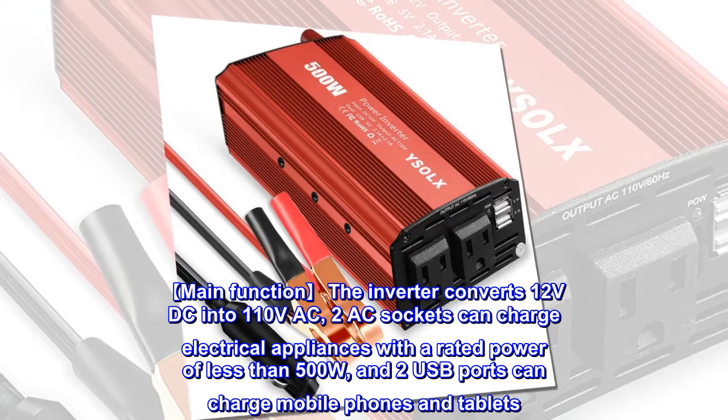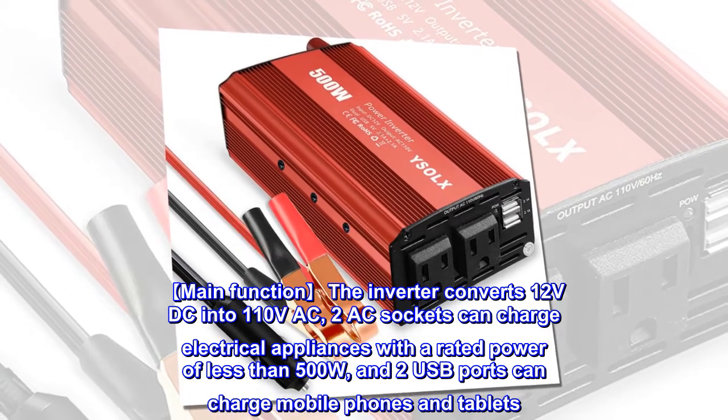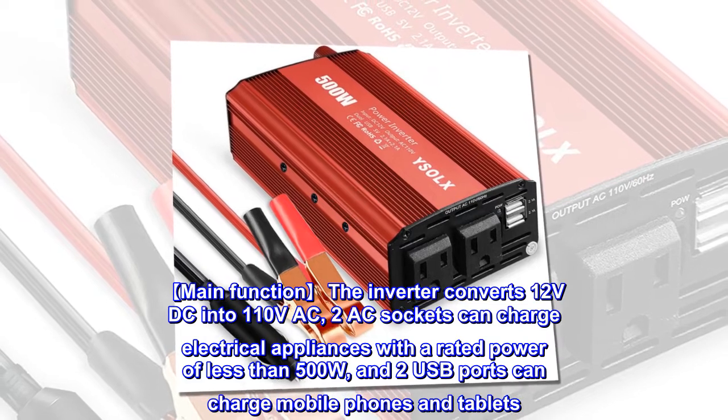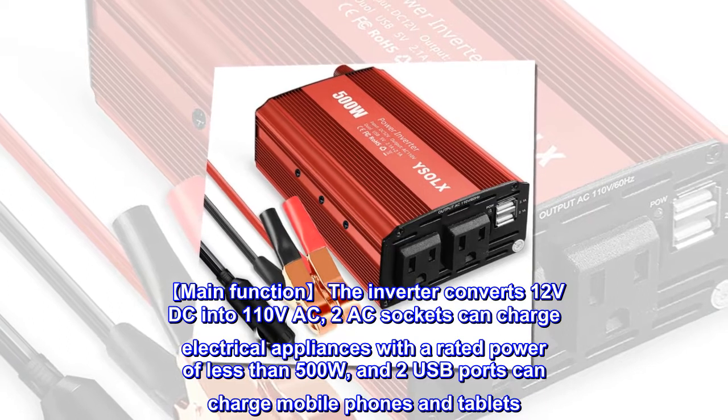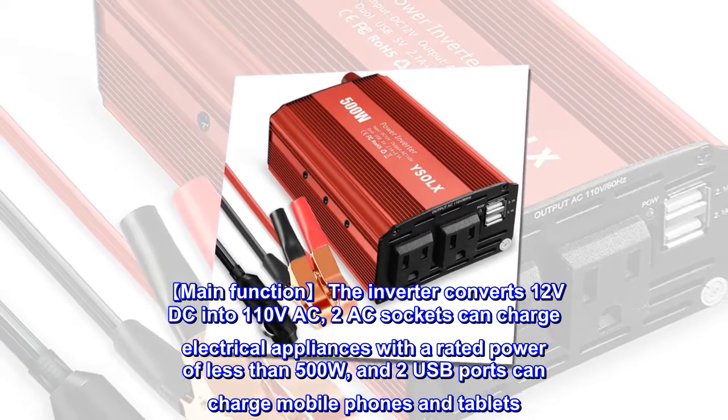Main function. The inverter converts 12 volts DC into 110 volts AC. Two AC sockets can charge electrical appliances with a rated power of less than 500W, and two USB ports can charge mobile phones and tablets.